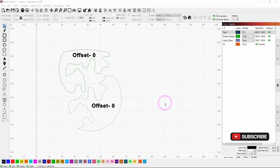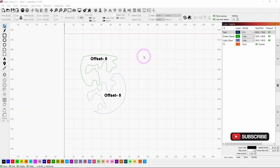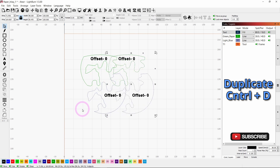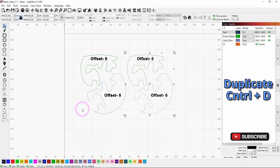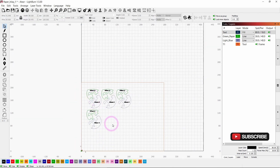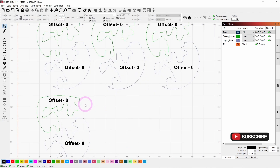I've brought some sample shapes into Lightburn — these are the actual cutouts I'm going to be using in my project. I took a sample of them and now I'm going to duplicate them by using Ctrl+D and moving them over. I'll do Ctrl+D again and move them over, so now I've got a collection of these shapes that I can change the offset on.